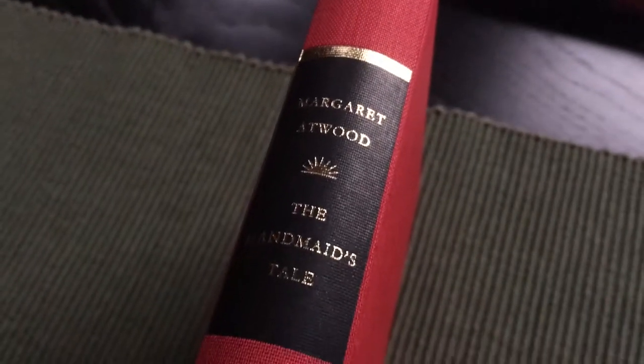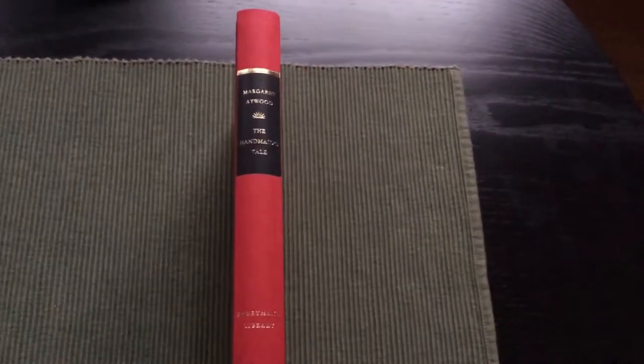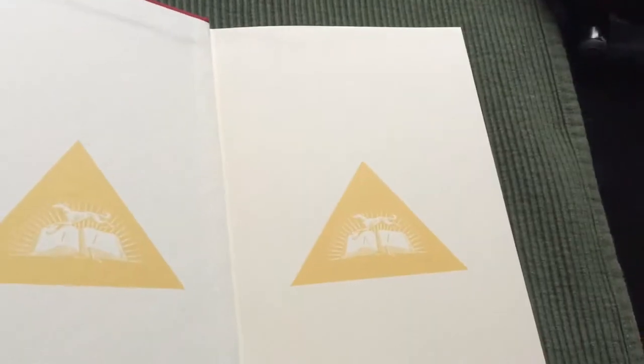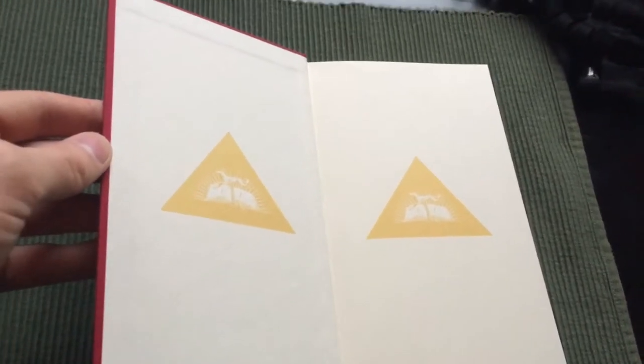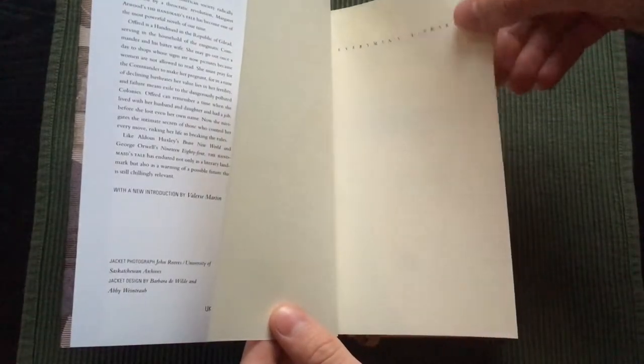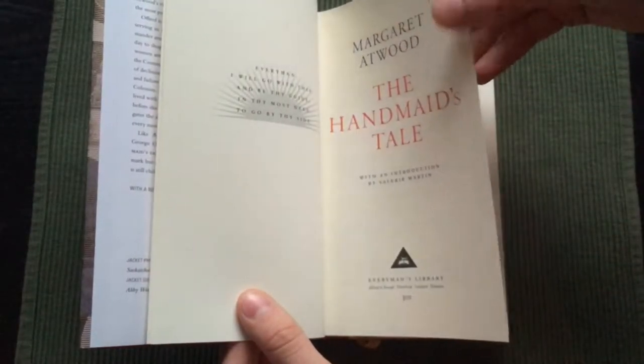And here is the spine. Here are the endpapers. The endpapers are of course thicker than the paper used for the book, but the paper is acid free, a neutral cream wool paper.